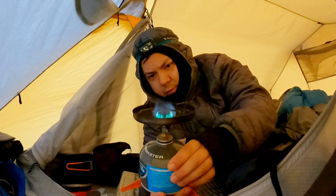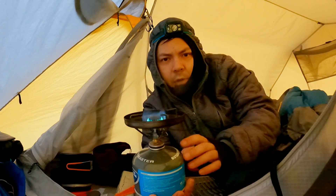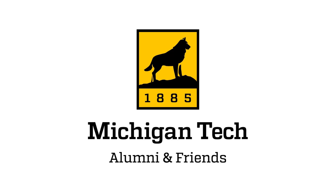I'll go through the science around exactly why this happens and more in a future video, where I interview my friend, fellow Michigan Tech alum, and PhD'd thermodynamics expert, Bill Mose.